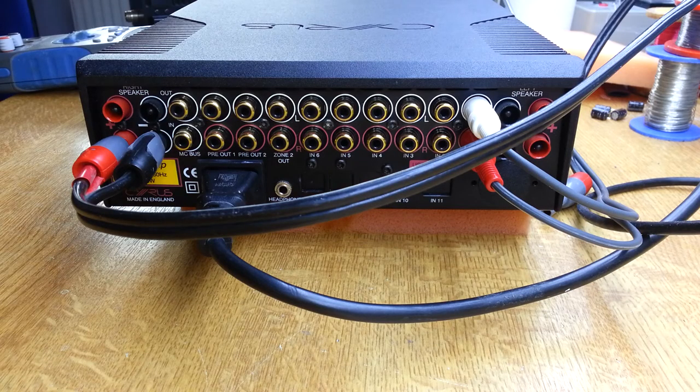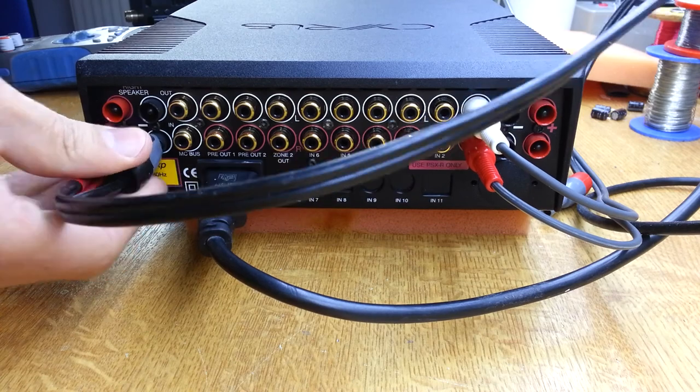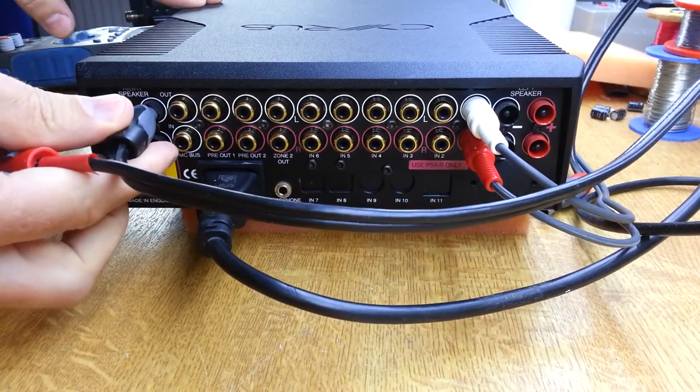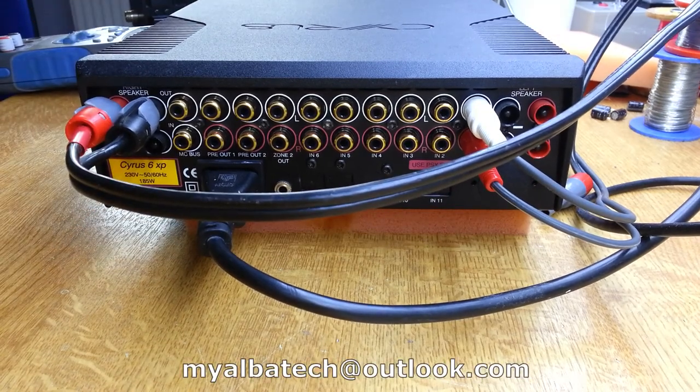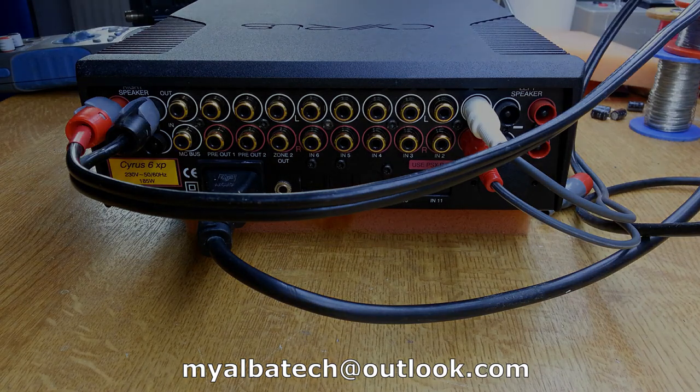I've got the amp back together now, and we'll just do a quick check before we finish up. I've got the speakers in — this is the port that was working before, so if we turn the volume up that should be fine, and then we'll swap them over to the other port, which should also be fine.